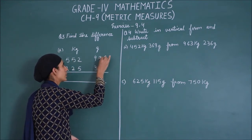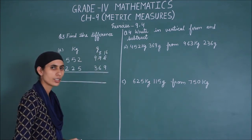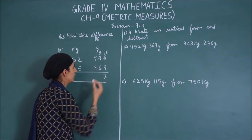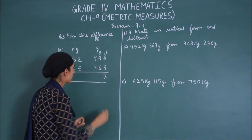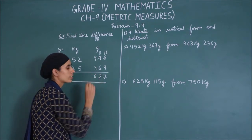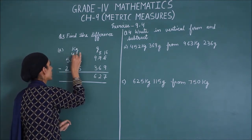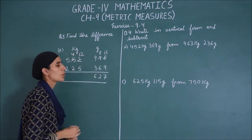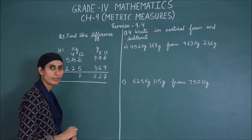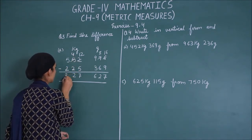So we will minus here. We have borrowed here, making it 16. So 16 minus 9 is 7. Next, 8 minus 6 is 2. Next, 9 minus 3 is 6. Next, it will be 2 minus 5 — so we borrow here. This becomes 12. So 12 minus 5 is 7. Next, 4 minus 2 is 2. 5 minus 2 is 3.